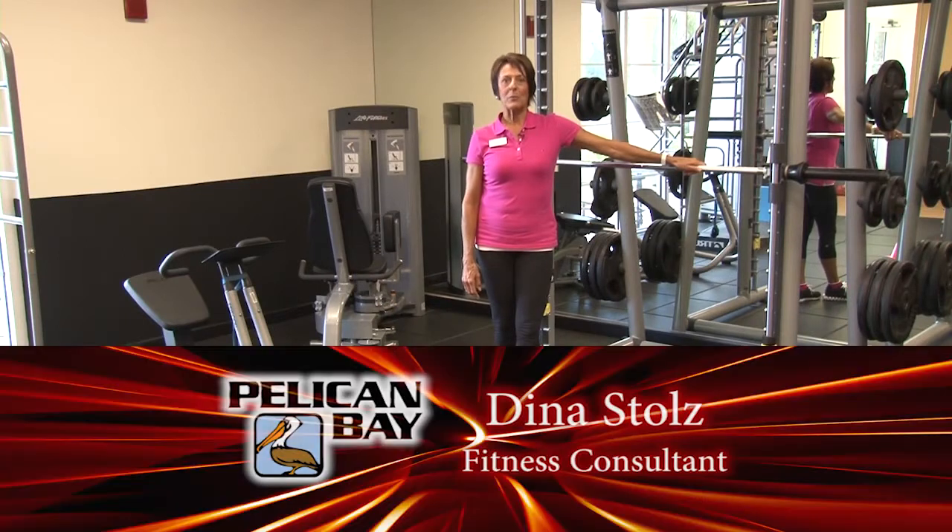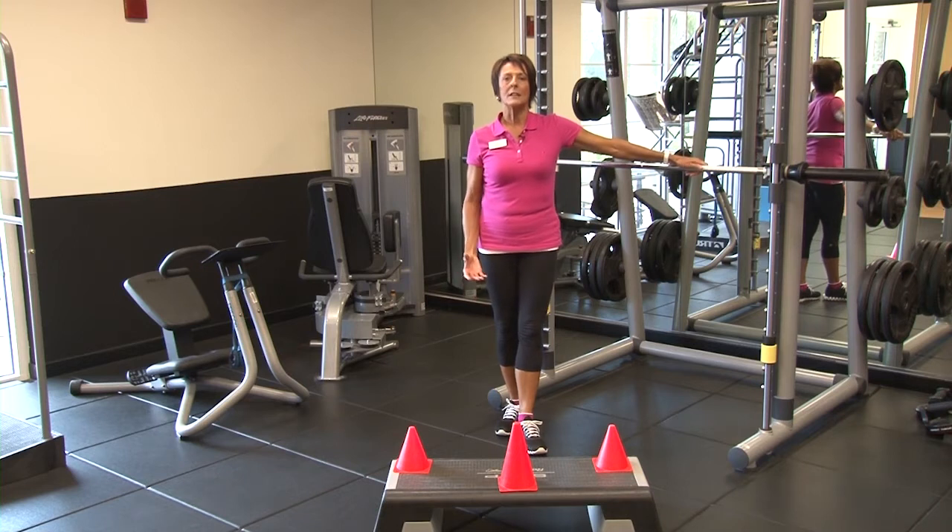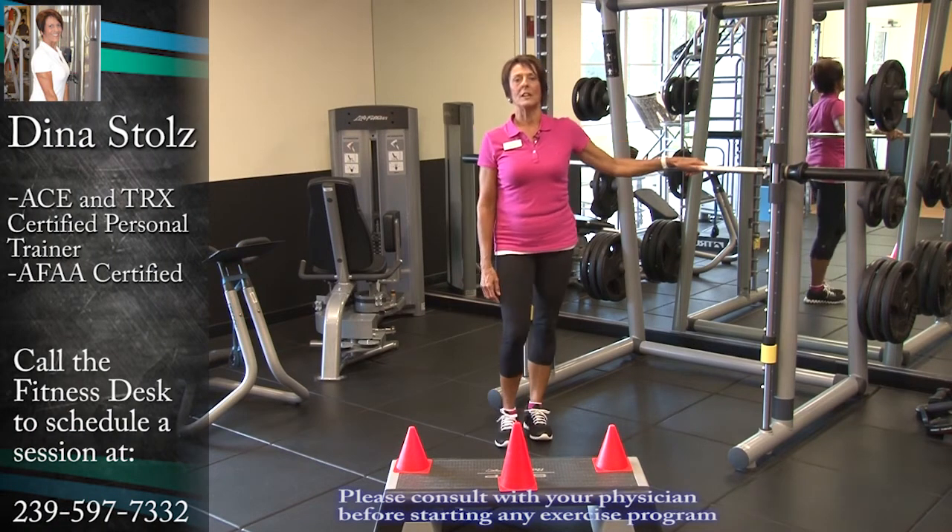Hi, my name is Dina. I'm a personal trainer here at Pelican Bay Fitness Center, and I wanted to talk to you today a little bit about balance. Balance is a very important part of everyday living.